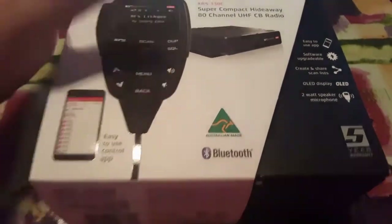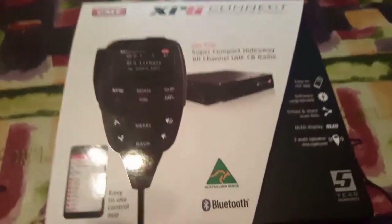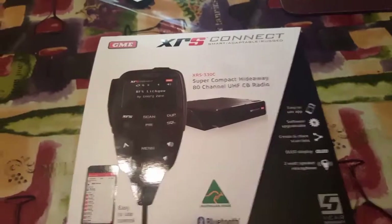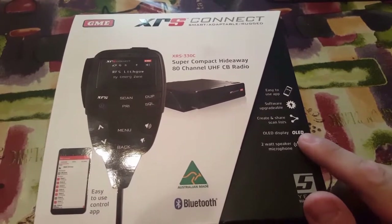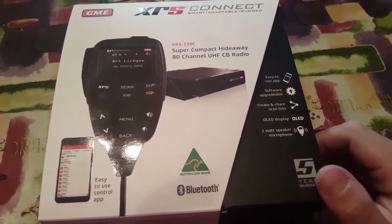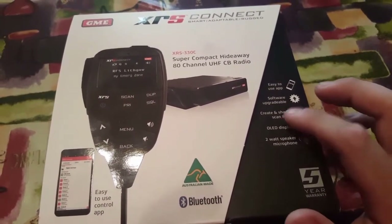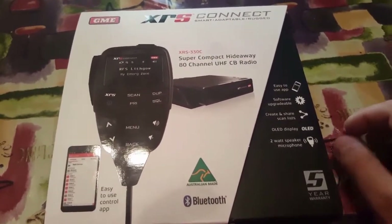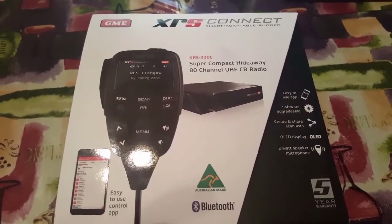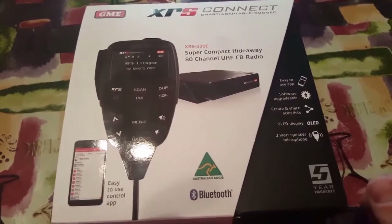It uses Bluetooth with your phone so you can change all your settings and customise it. You can share different things with other people that have the same unit. It has an OLED display which is very bright and very good at night time. It's software upgradeable through your phone, updating the radio with new features as they're still developing it. It's also got a two-watt speaker microphone and sounds very good.